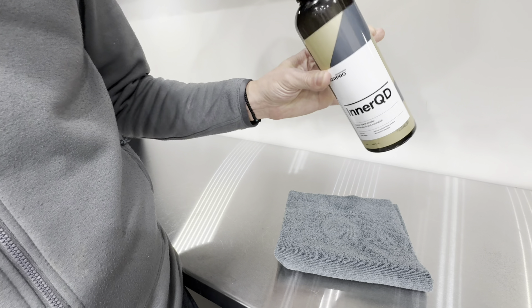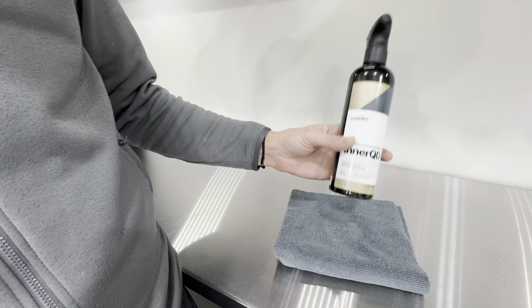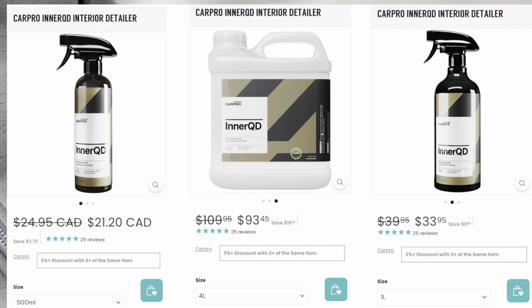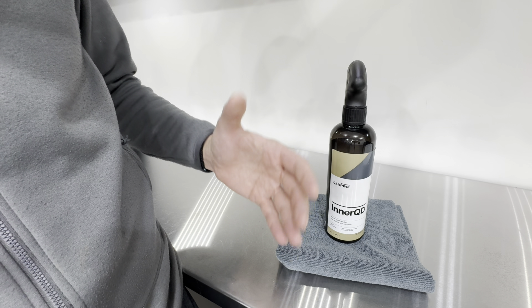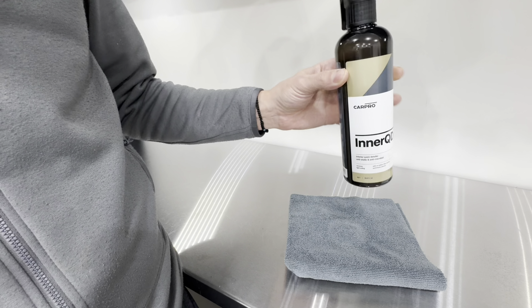Starting off with the price point: the InnerQD 16-ounce bottle goes for $25 Canadian, they offer a one-liter size for $34 Canadian, and then you can get the gallon size for $93 Canadian. The bigger the size, the more cost effective it will be. It is not dilutable — it's a ready-to-use product.